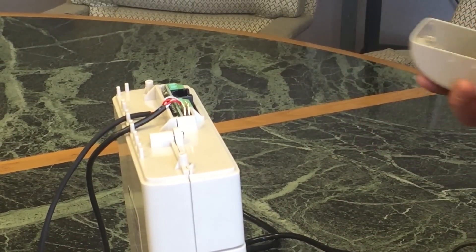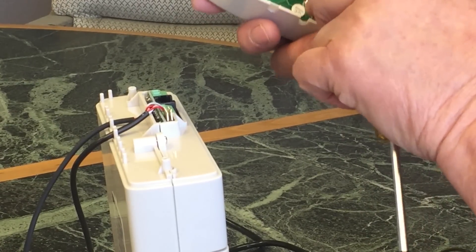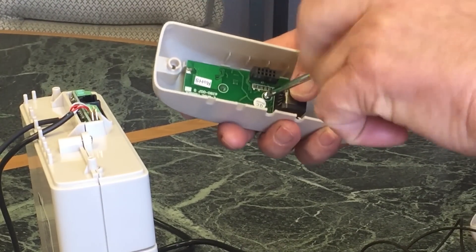Taking the antenna and removing it from the plastic dome with the two little screws that are inside of it, we'll take them out.